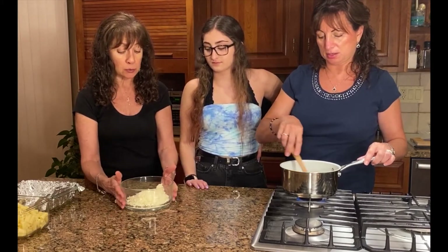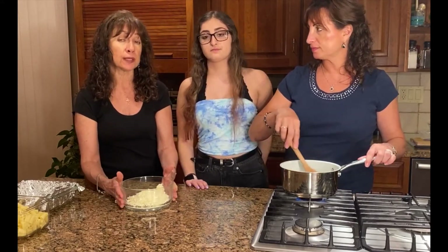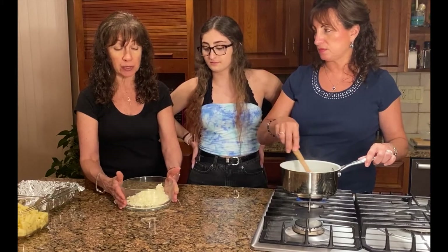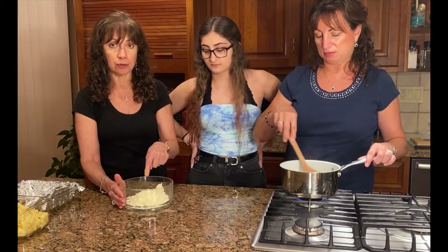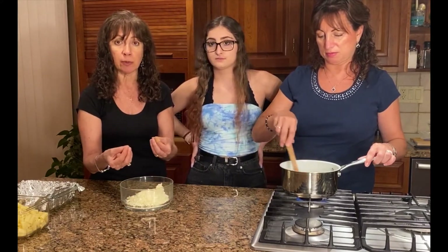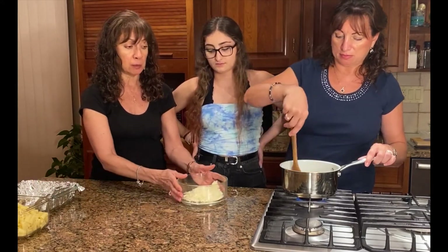What we have is some shredded kasseri cheese, some kefalograviera that's grated, and also some feta. We've combined all of these. Make sure you use a heat-proof bowl because once the sauce is thickened and ready, it's going to be poured over the cheese and stirred in so the cheeses melt right into it — that's going to be your custard, the base for the pasta.